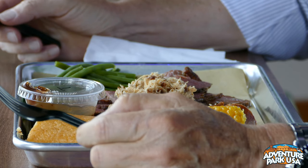I am here at Adventure Park USA. They have the Whistle Stop, and this is a restaurant. They've got really cool local beers and all — we're going to talk about that later. But I'm going to check out some food.